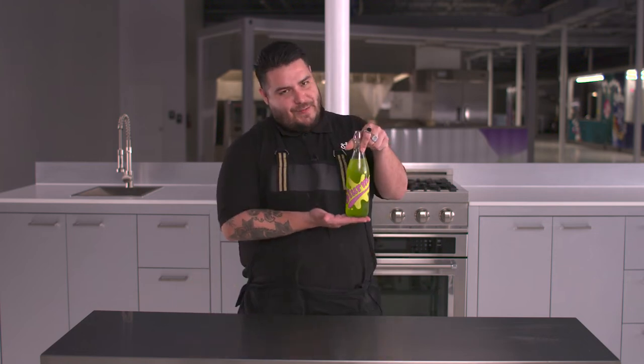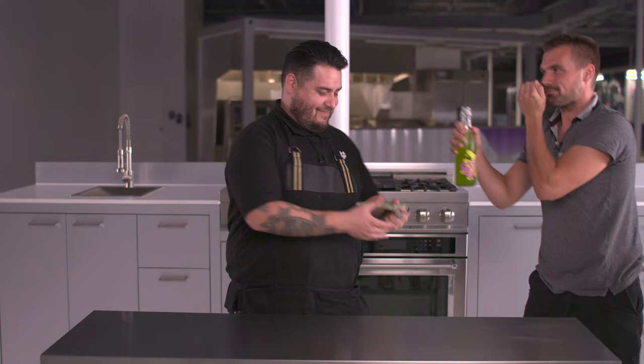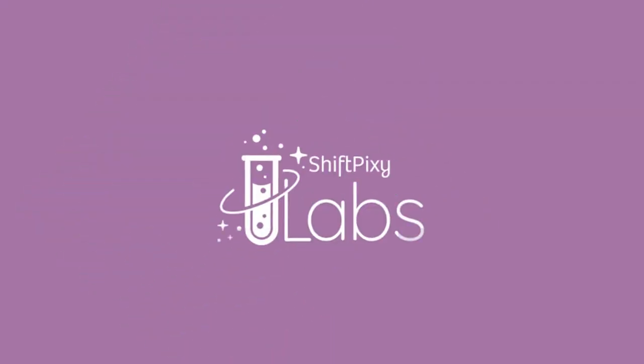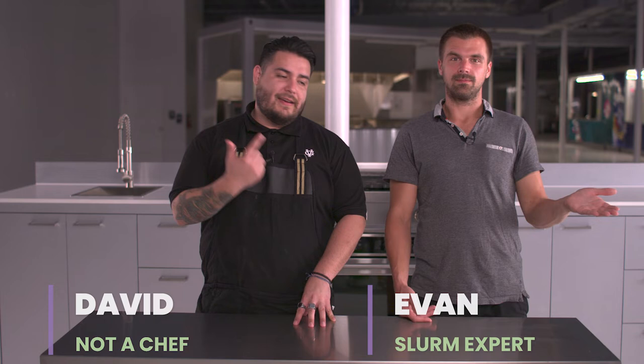Hey guys, today we're making Slurm. Take my money! Hey everyone, welcome back to Not A Chef. I'm David, Not A Chef, and today I'm going to make Slurm alongside Evan.